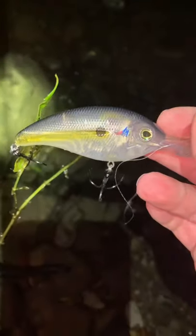So it must do something — light it up or something. Anybody know anything about this lure, this Livingston lure? Let me know.